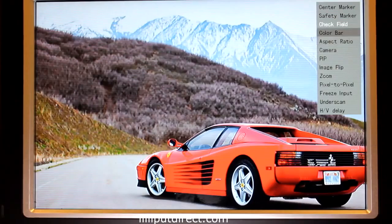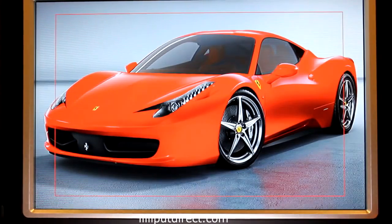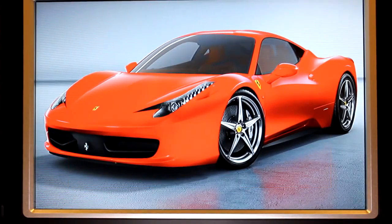Features built into the 664 range include RGB and monochrome field checks, safety markers, video freeze frames, picture-in-picture functions, aspect ratio changes, and a whole plethora of other options.